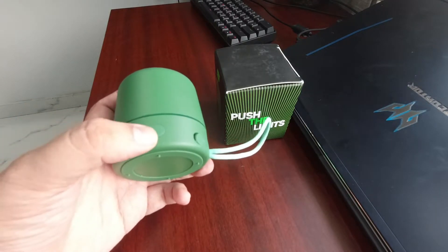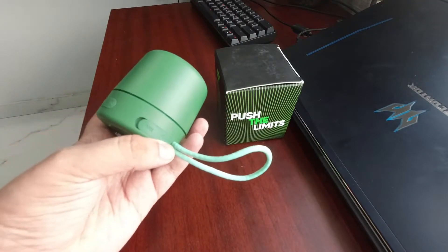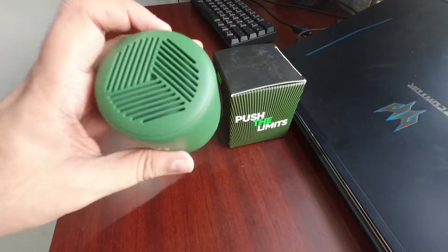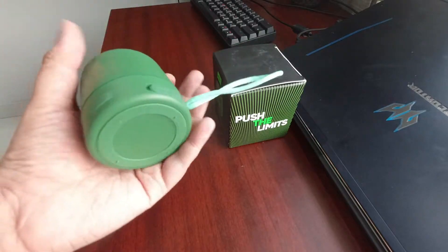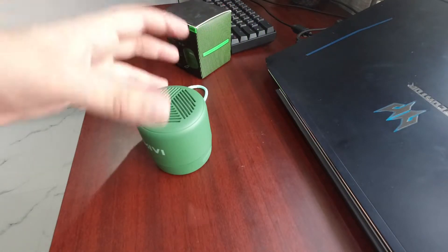There is a power on/off button, play/pause button, AUX input, lightning connector, and minus/plus volume buttons. The construction is actually pretty good. It is a single driver and it looks pretty good. For 550 rupees, this build quality is quite solid and it looks nice.